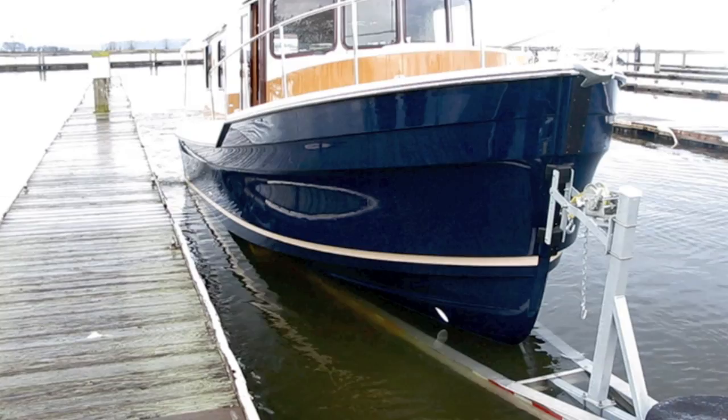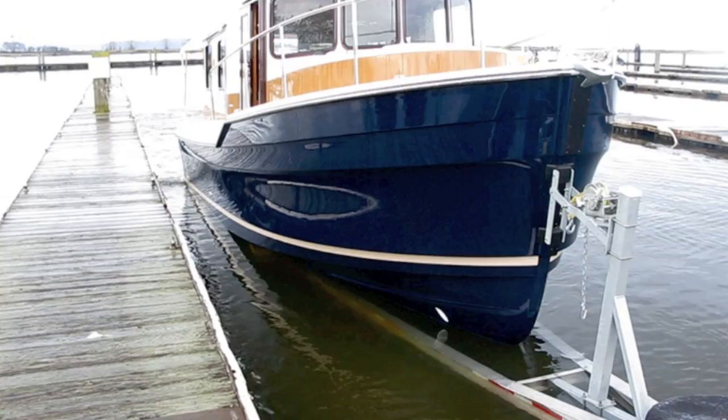That's the launching and retrieving of a Ranger R29. The 21, 25, and 27 follow the same procedure, and it's really a pretty simple process. Thanks for joining us here today in Everett, Washington, where we launched and retrieved a Ranger R29. If you have any questions, visit us at rangertugs.com.